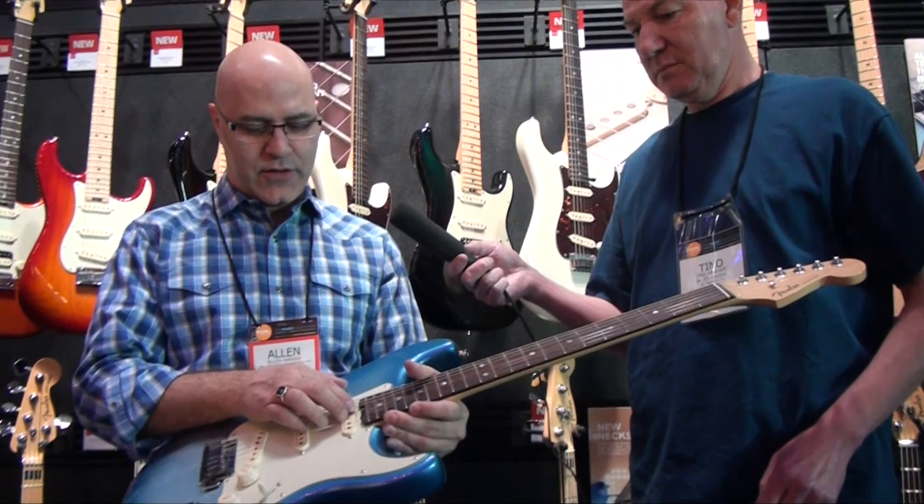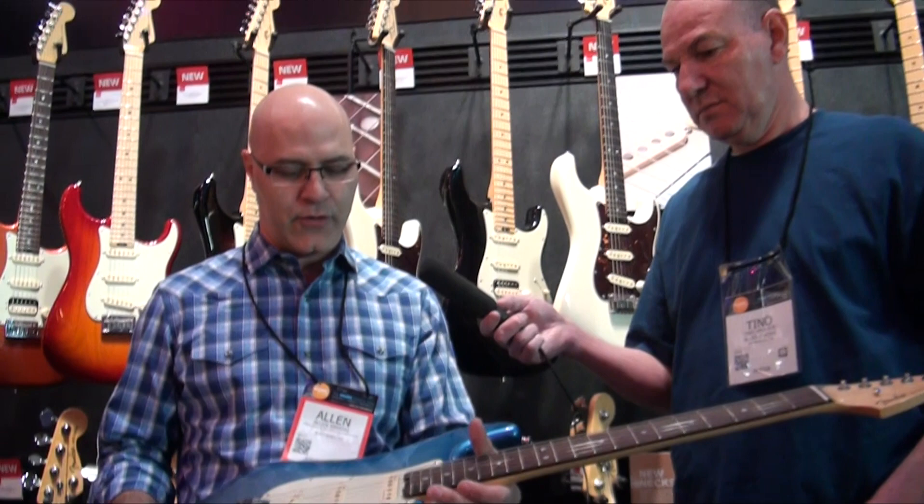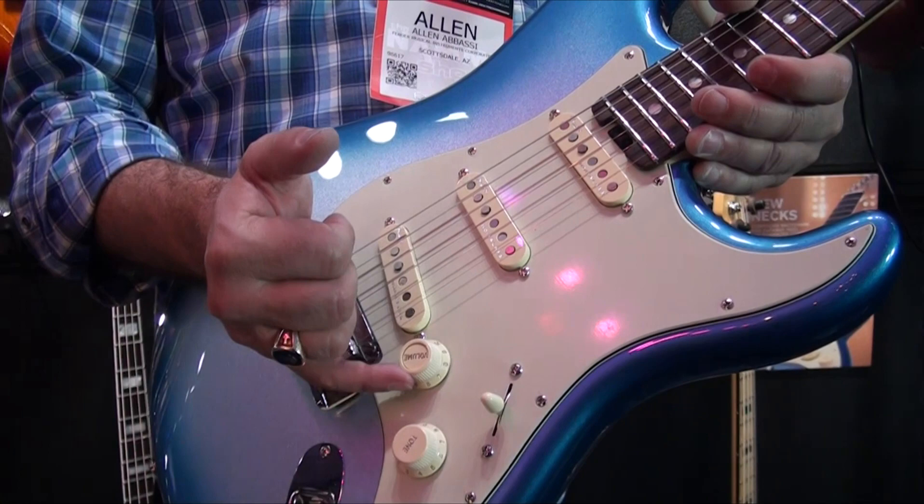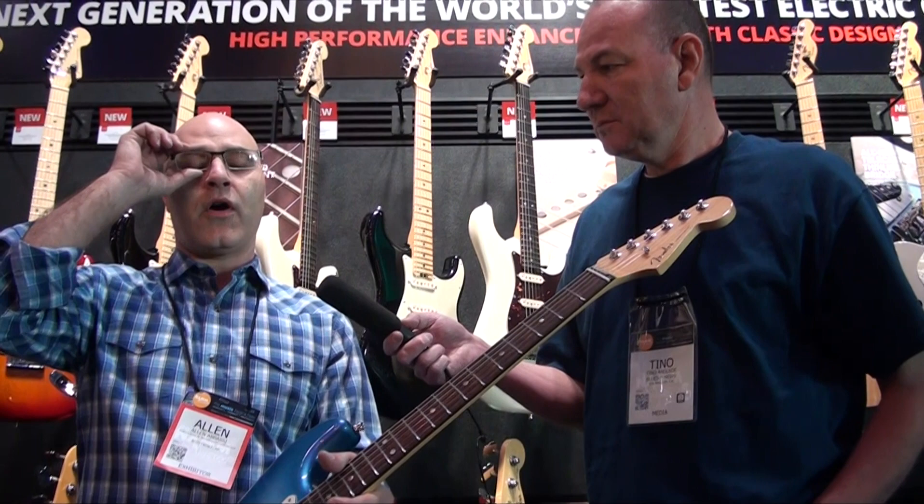We have a new truss rod design that's a dual-action truss rod with a new wheel adjust, which is a little easier to get at and a little bit easier to adjust. That's kind of a cool pro upgrade. All the Strats have these new soft-touch knobs. There's a little rubber piece molded to all the volume and tone knobs, and if you like to do micro-adjustments with your pinky while you're playing, it makes it really easy to grip the knobs and turn them.